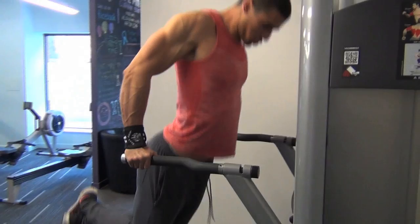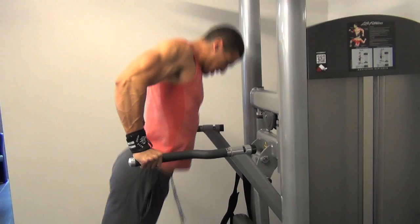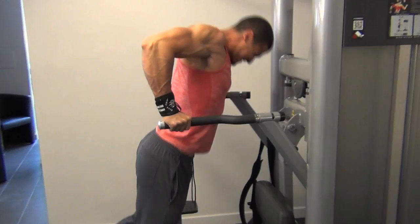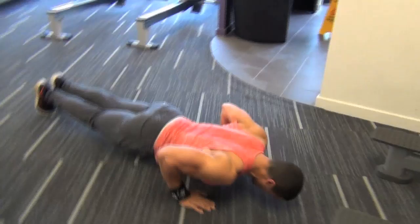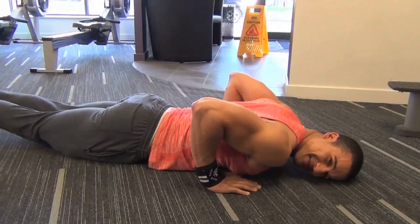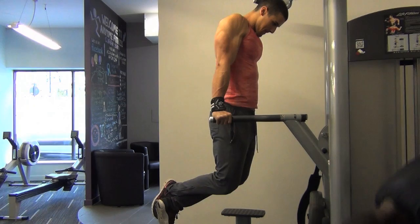Chest and triceps today, so we did dips supersetted — or attempted to superset — with some close grip push-ups. But as you'll see in just a minute, I don't get quite as many reps as I thought. So: one... half... half... half... faceplant. Yeah, my triceps were gone and my chest was definitely gone at this stage. I guess that's a good sign though — it shows that you've gone to concentric failure and you couldn't do any more. So I just did another couple more sets on the dips.